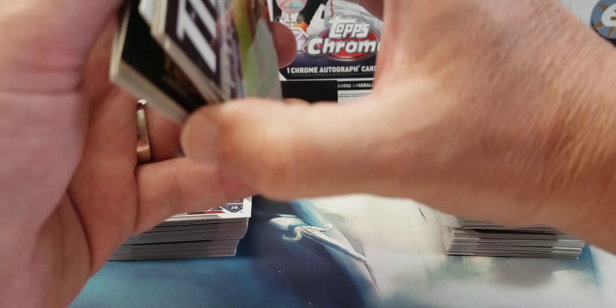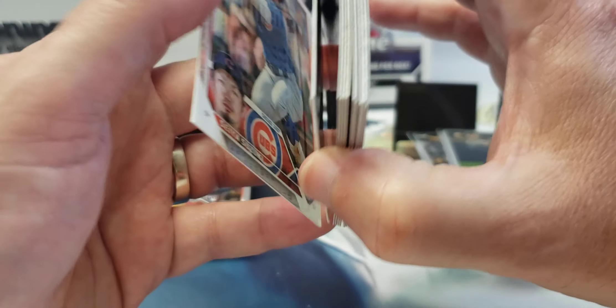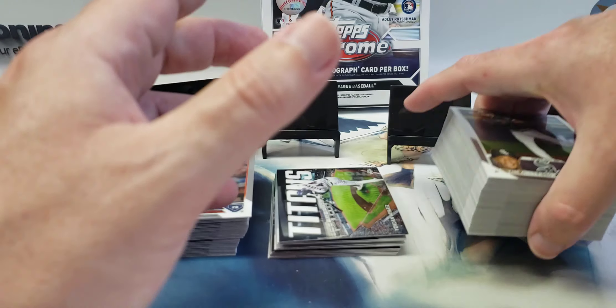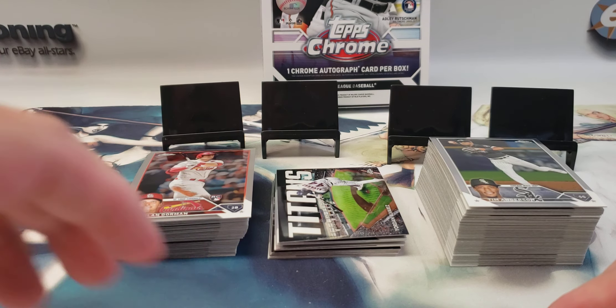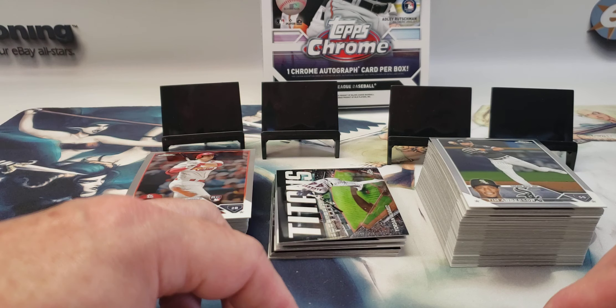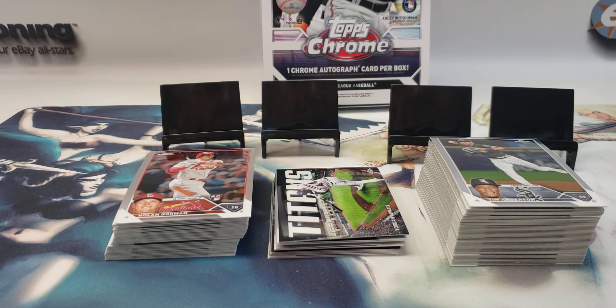The other refractors and inserts round out the box. Overall this was a pre-order, so the box was $125. Definitely think it was worth it — it was a decent box. Let me know what you guys think in the comments below, and if you don't mind hitting the like button and consider subscribing to the channel. Keep an eye out for the other video for the second box — I'll be doing that in a day or two. Have a good one!